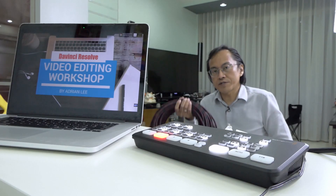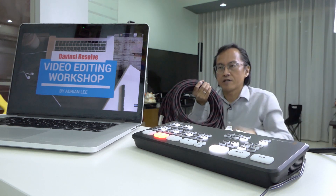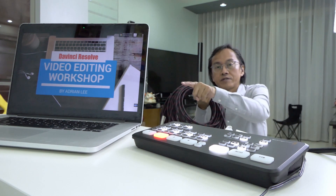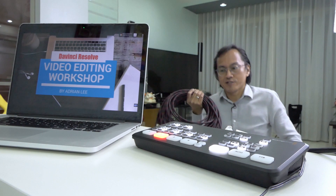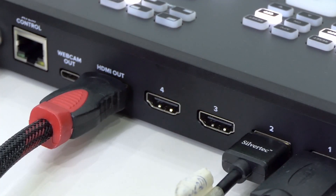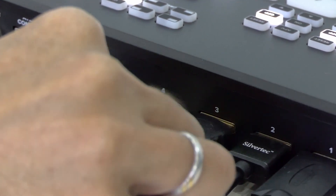Next, I'm going to use another 20 meter HDMI cable to connect the computer to the ATEM Mini, because the computer will usually be on the rostrum while I'll be at the back of the hall. For the computer, I'm going to plug into HDMI input number three.